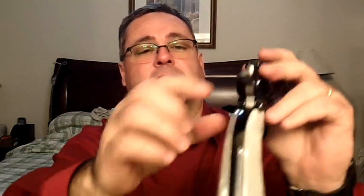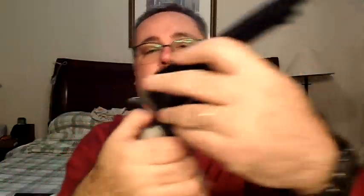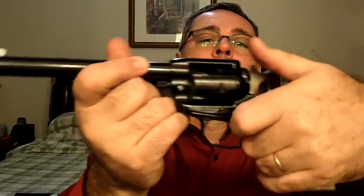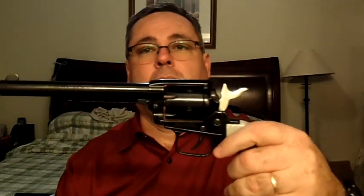This gun has a safety — a thumb safety, very well positioned. I like that. This is not a gun I'm gonna keep loaded, but it's good to know that we have that.